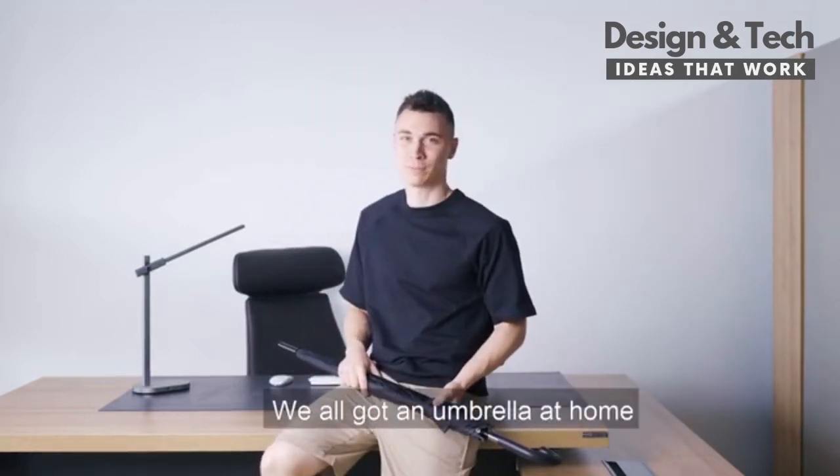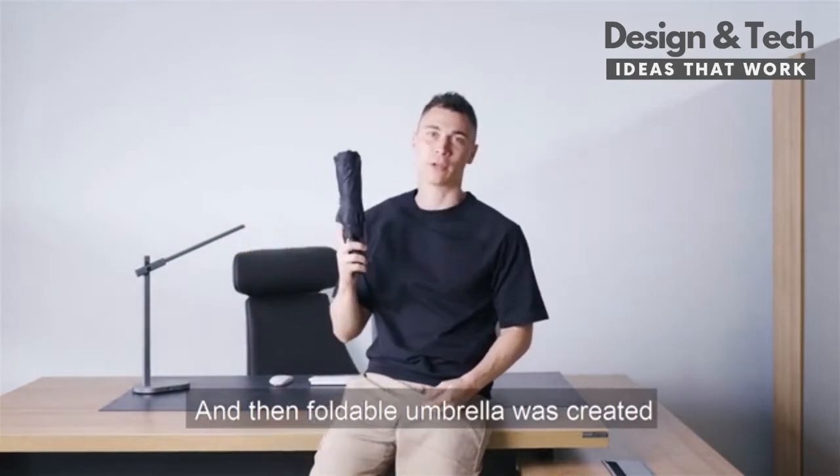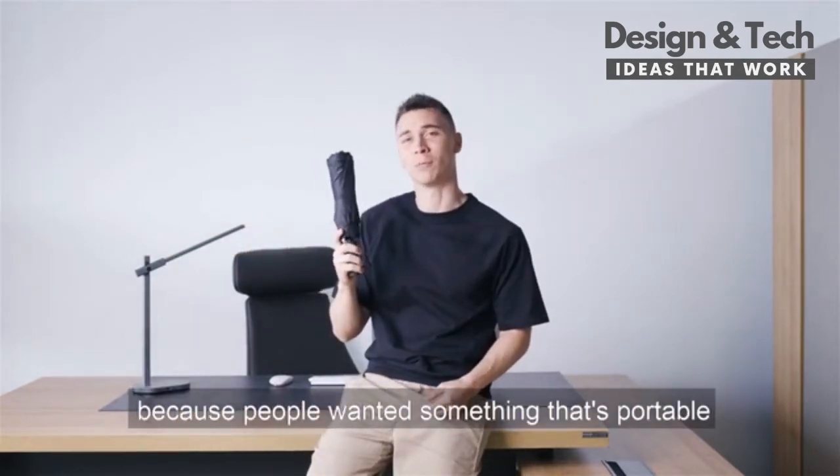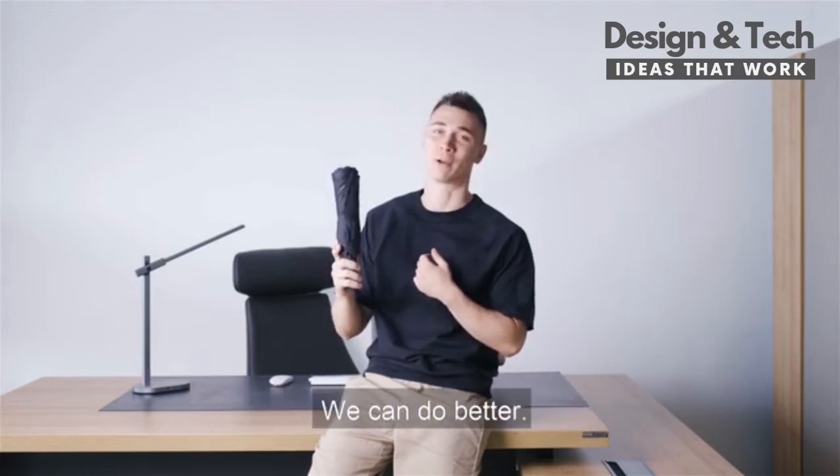We all got an umbrella at home, but carrying it out is another story. And then the foldable umbrella was created because people wanted something that's portable, but look at the size of it. Does that look portable to you? We can do better.